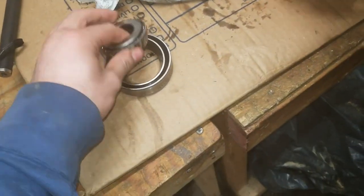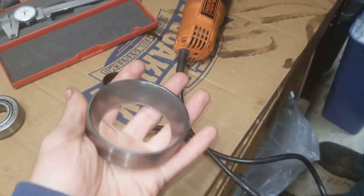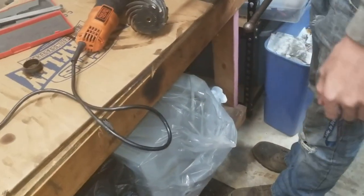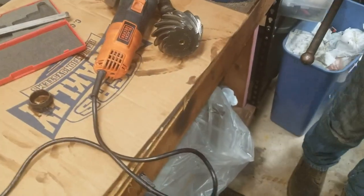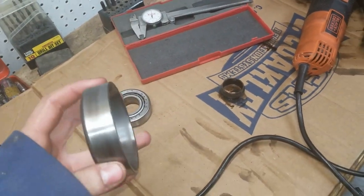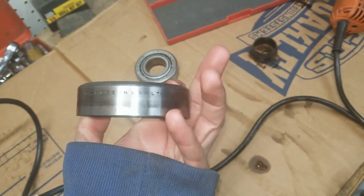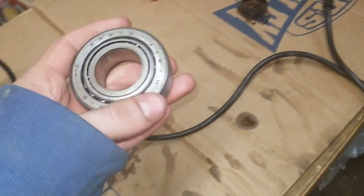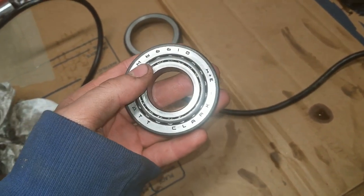We got all the stuff out. There's the tail bearing, and here's the race for the head bearing — the head bearing is still on the pinion shaft. We're going to try and rescue it so we can use it as a setup bearing to check pinion depth, otherwise I'll just spend $20 and get a new one. Our job was made really easy because all the part numbers are stamped right on the bearings, which makes me think these were probably replaced at some point since stock they'd be AC Delco.